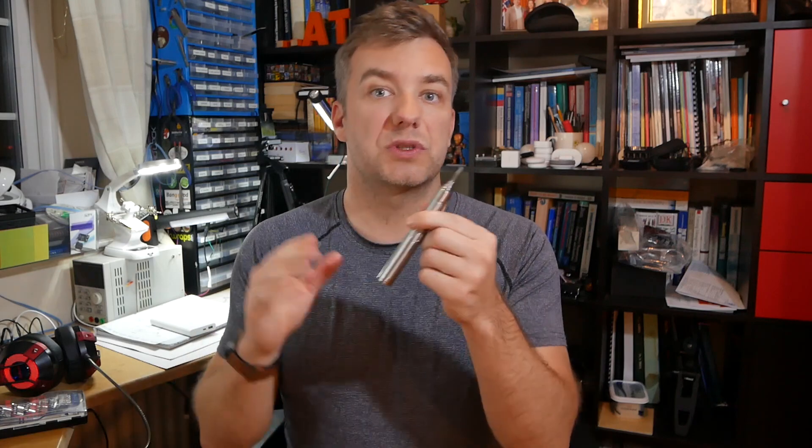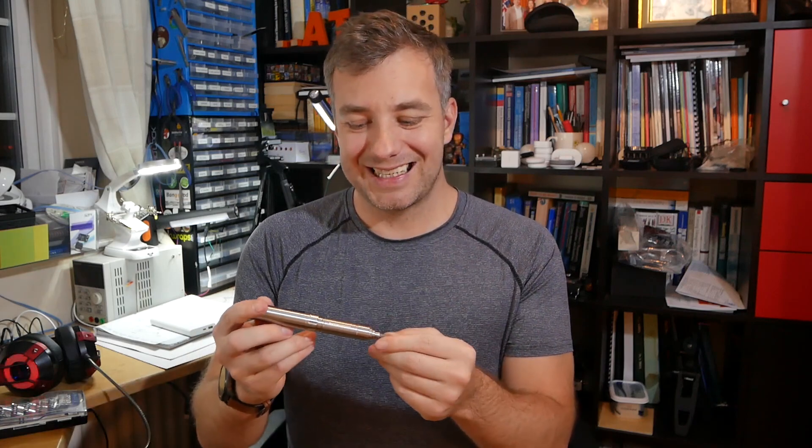Speaking about driving screws, I wish the bit ends were slightly more magnetized, because as it stands the grip on the actual screws is quite delicate and it's possible to lose screws during work.